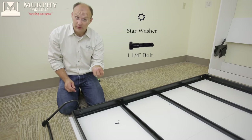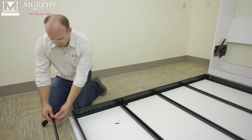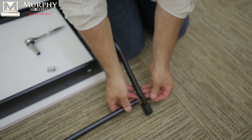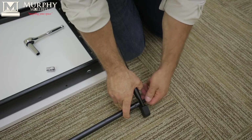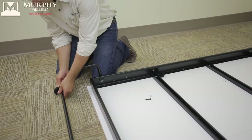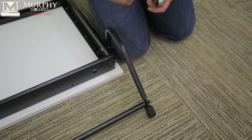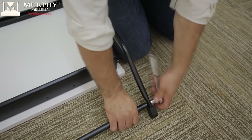Go ahead and find the star washer with the 1¼ bolt. Take this rod, place the star over the bolt, hand tighten that, and do it on the other side as well. Then take the 7/16 socket and tighten that up.